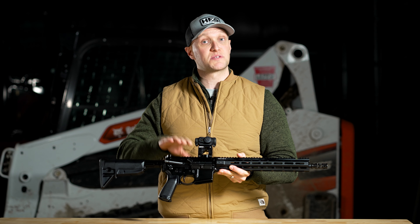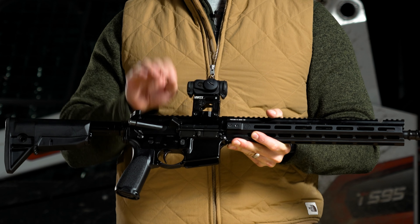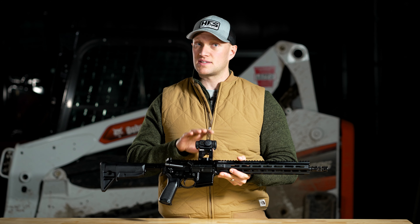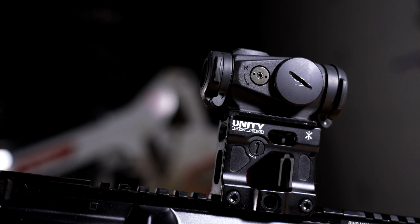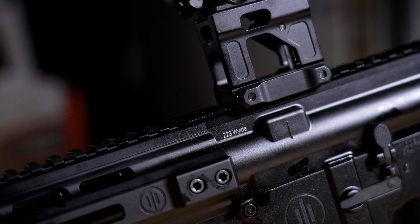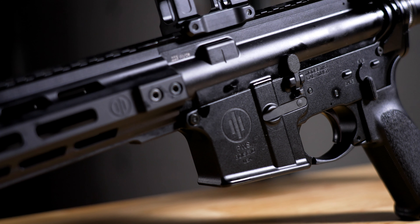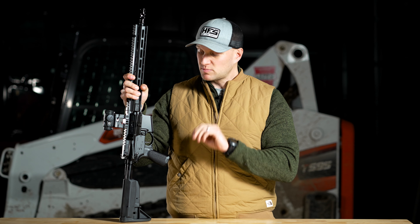Primary Weapon Systems rifles in general start to get a little bit on the expensive side for the average person, so a lot of times you're going to see them at $2,000 plus. This rifle, minus the optic and riser, is going to be somewhere closer to about the $1,700 range — a more obtainable price for a gas piston designed AR-15 platform rifle.